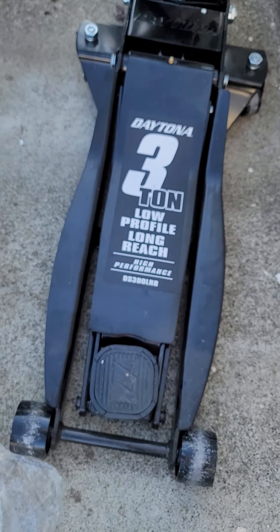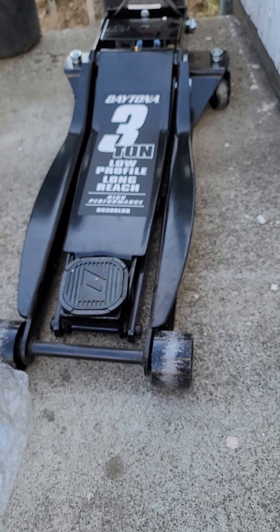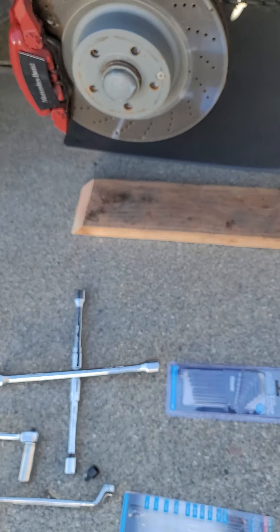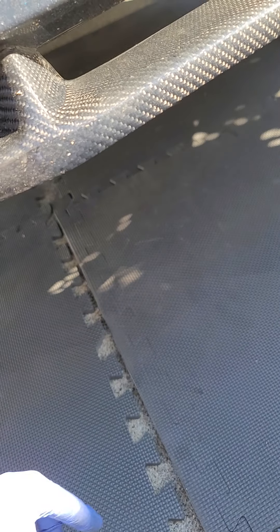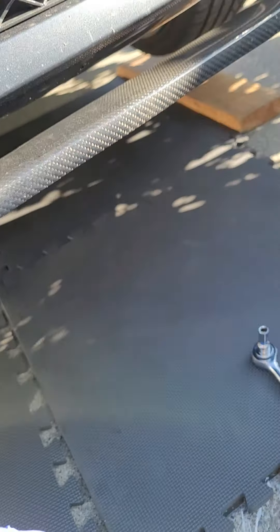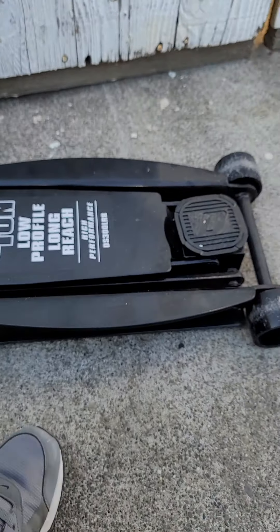Also purchase a three-ton low-profile jack for vehicles that are considered low — this is a long-reach model you can get from Harbor Freight for about $200. I put some blocks underneath my car and cut a slant section to drive the tire up, giving me about two extra inches of clearance. The height from the concrete to the front lip is about five inches, so I needed those two inches since the jack is about seven inches in height.